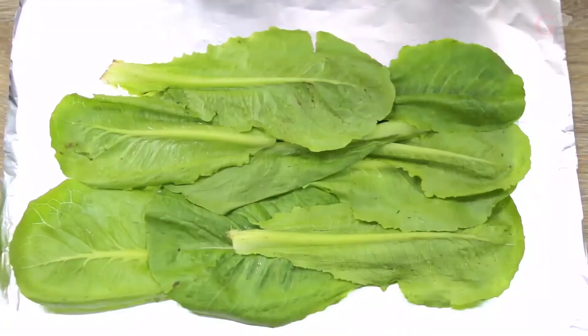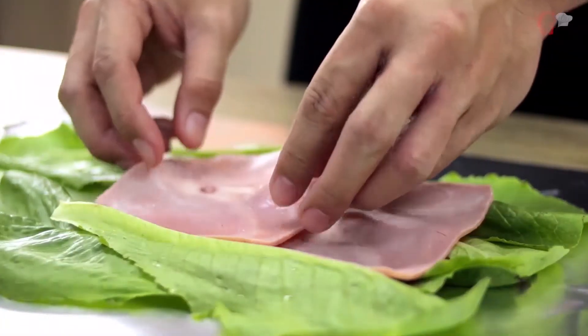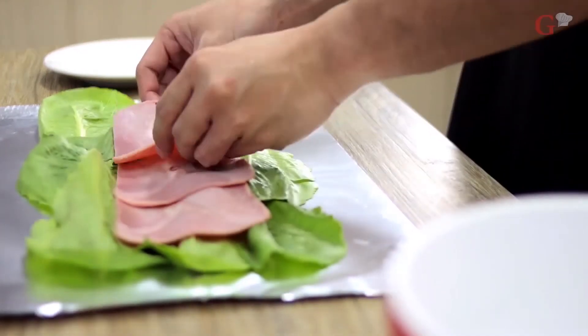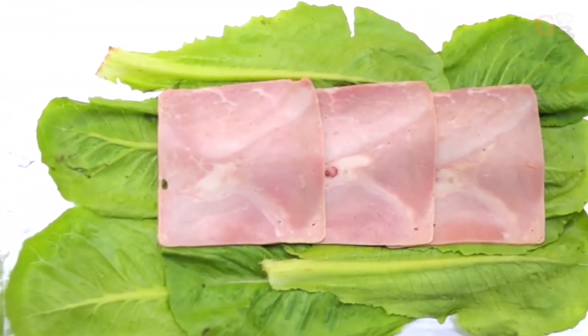Next, place your desired protein component — cooked ham in my case — and also overlap one over the other on top of the lettuce. Make sure that you don't go overboard on your proteins. You can use canned tuna, pre-cooked bacon, leftover chicken, cooked shrimps, or any protein of choice.